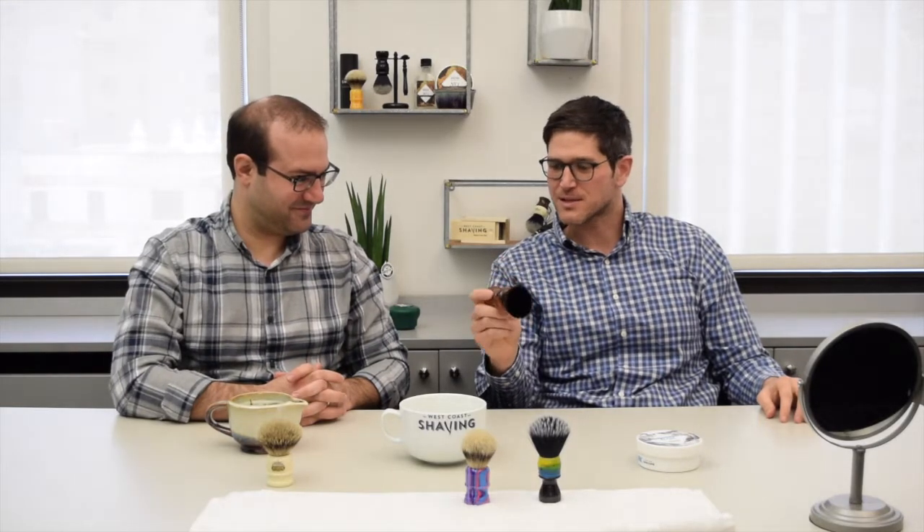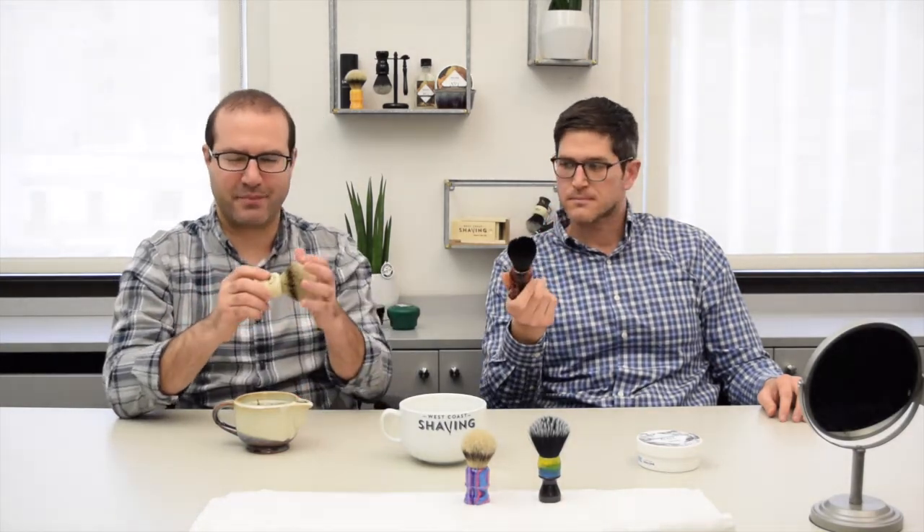To recap — shaving brushes are awesome. Why use them? It's part of the process, and there's a big sensory feel to it. We didn't talk about that too much yet, but brushes can hold heat. The effect of building lather, scrubbing, exfoliating, and trapping some of that heat close to your face — for me, it's like a luxurious barbershop experience. It's something I'm never going to get just by applying a cream to my face and shaving. To the extent that interests you, you're definitely going to have a much better time going with a brush.